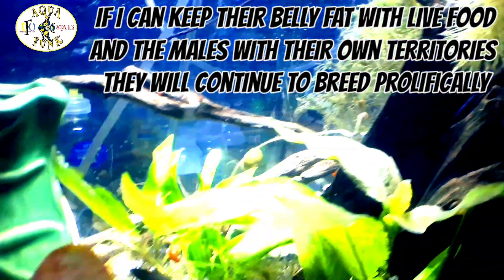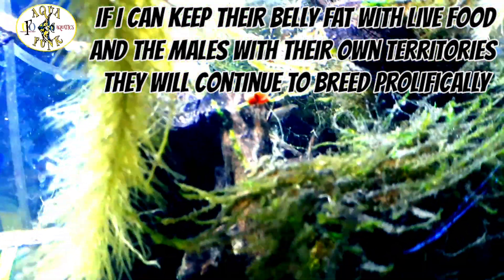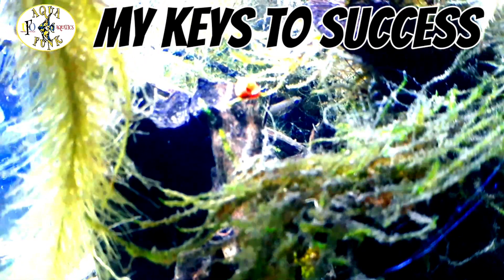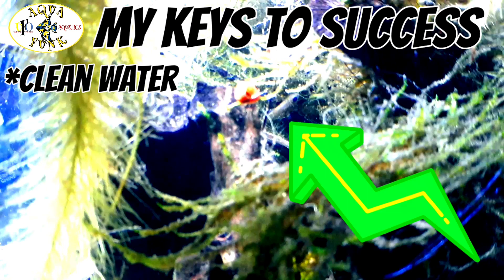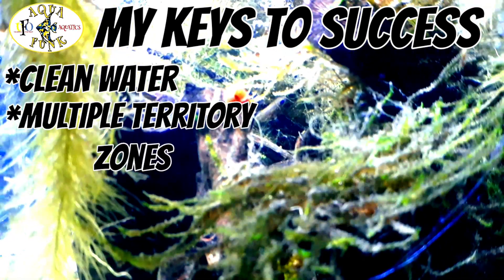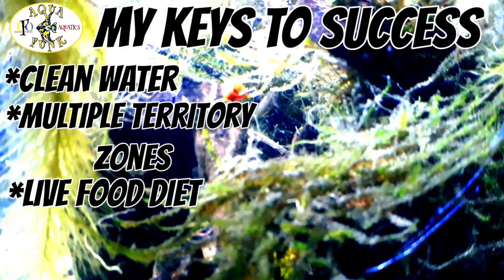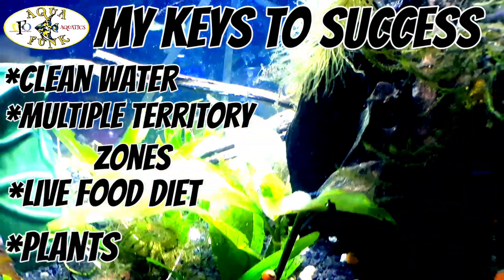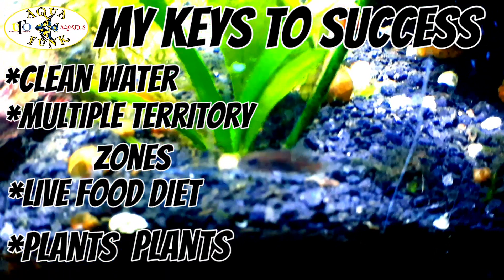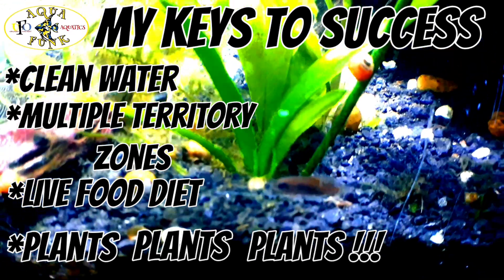Here's how I'm going to manage this colony: I'm going to get either a 55 or 220 long and split them up so I can have multiple territories and multiple males breeding. The male invites the female in to spawn, then chases her off. The important thing is giving each male enough territory and plenty of live food — as long as they're healthy and have territory they'll keep spawning. They only live one to two years, so I have to keep the colony going at all times with no gaps.